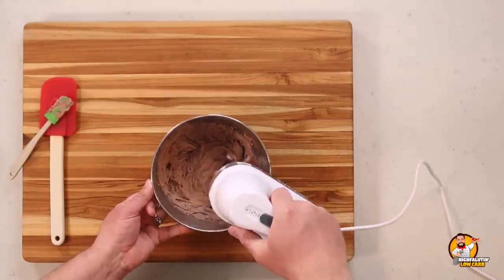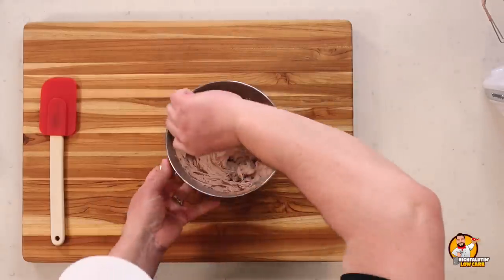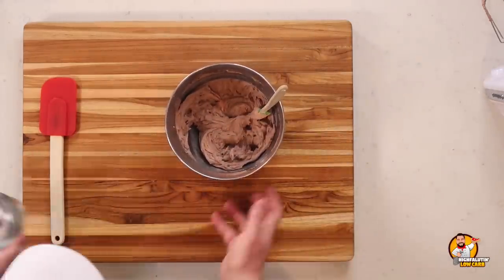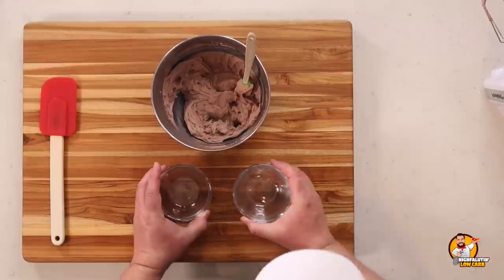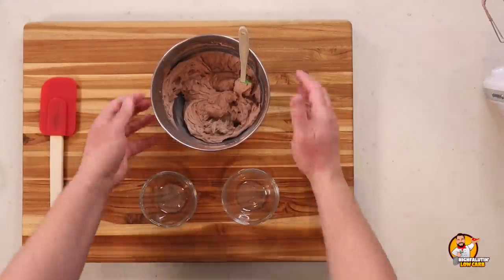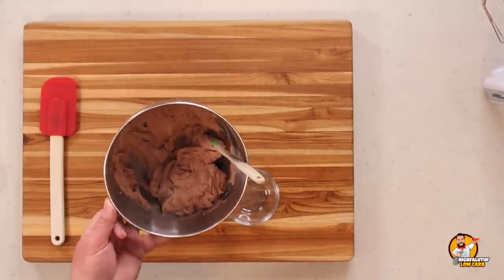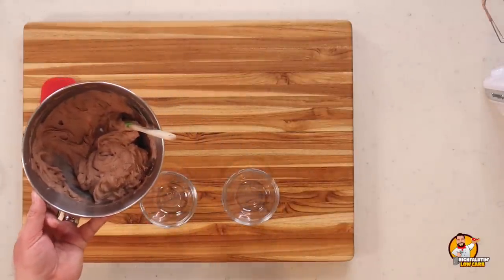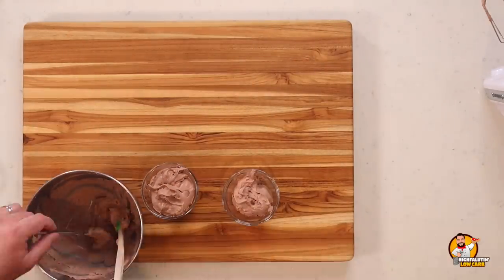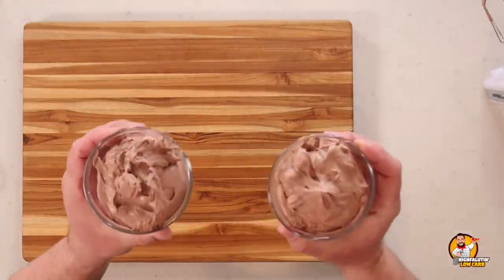Five minutes is about right — that was pretty easy. This recipe makes two servings instead of four. We fill the ramekins, pop them in the fridge to chill for a few minutes, then set up for tasting.